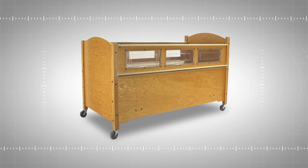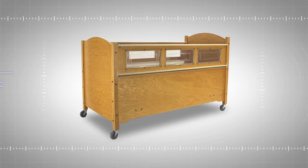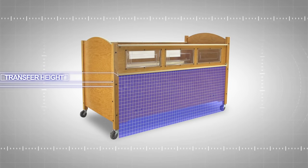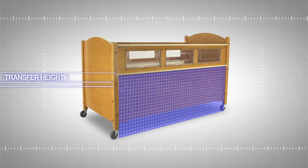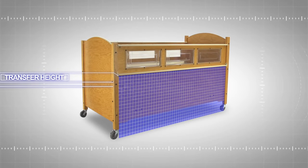Transfer height refers to the point at which an individual enters and exits the bed, and is measured by the distance from the floor to the top of the side panel. This too is important to keep in mind in order to prevent injury and allow for a smoother transfer in and out of the bed.